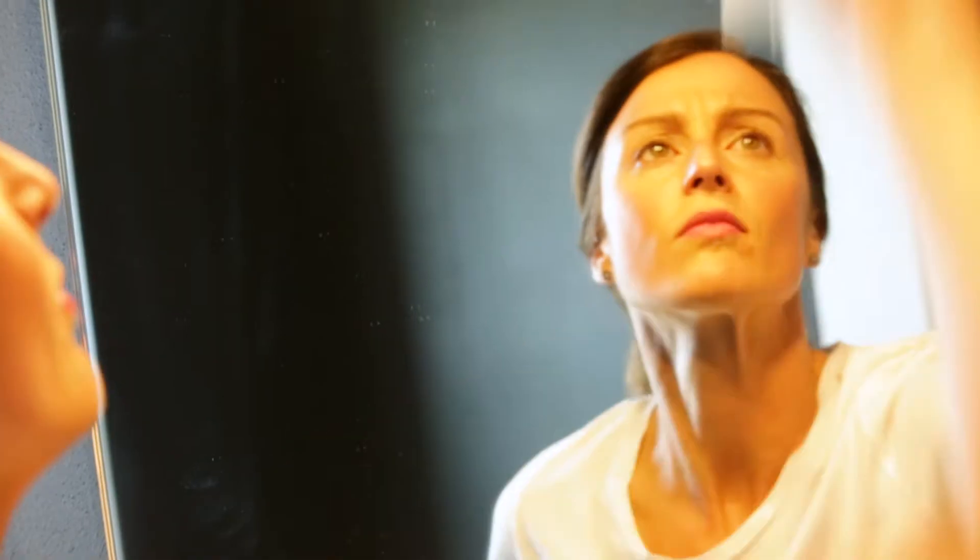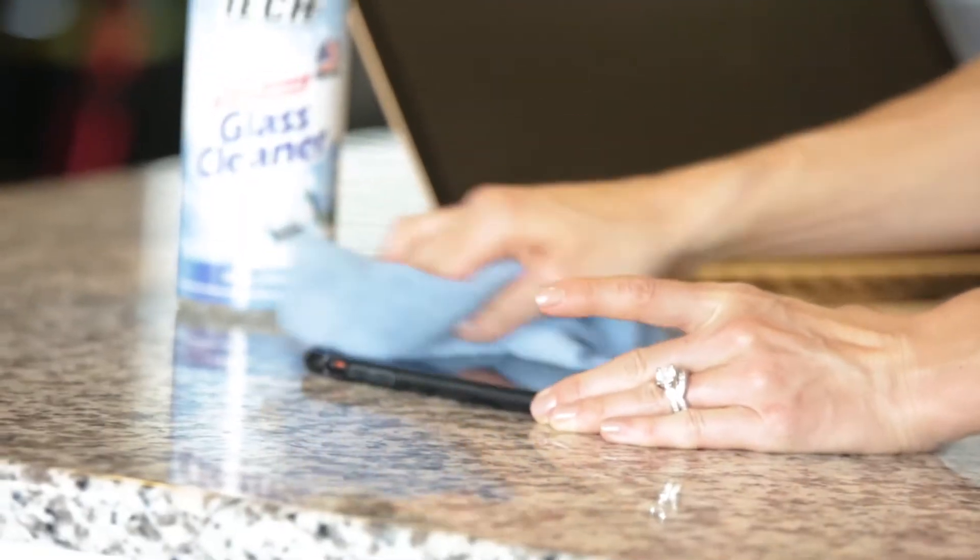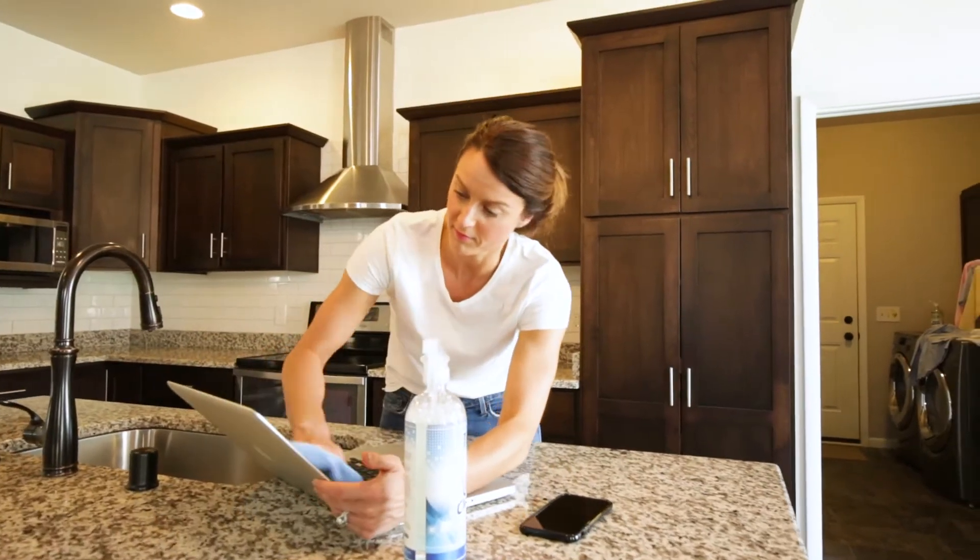You can use this product on any glass or glass-like surface such as windows, mirrors, lighting fixtures, and more. You can even use it on your electronic screens and phones.